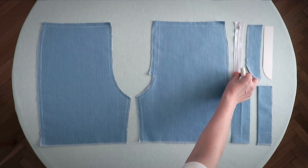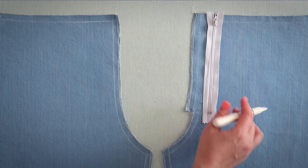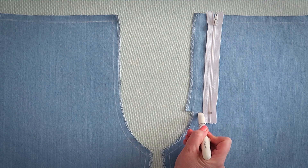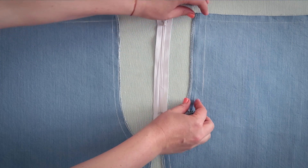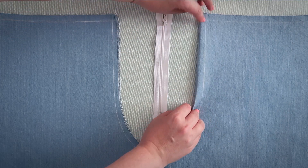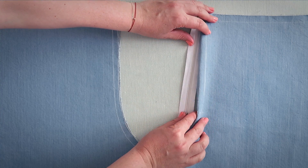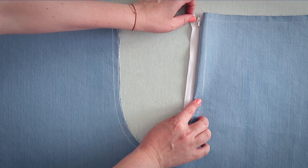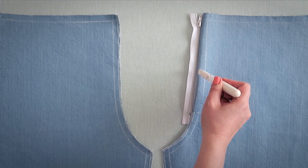Let's place our seven inch zipper along the left center front and then mark your end point. Then add an extra half an inch seam allowance for the overlap that we want for our zipper. This is how the zipper will sit with the added half an inch seam allowance. We'll be top stitching later on.